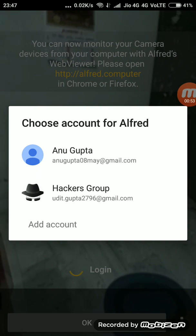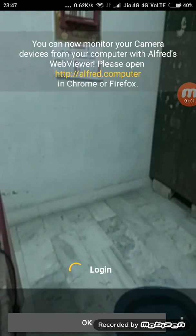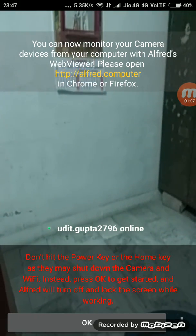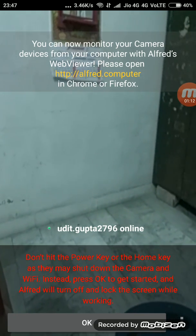You just have to register your email ID and click Allow. You will get logged in, and after that you can see that alfred.computer — just write this URL in your computer browser.